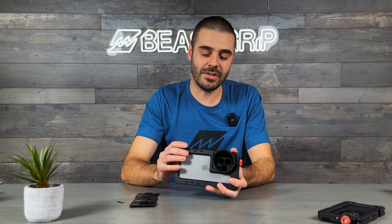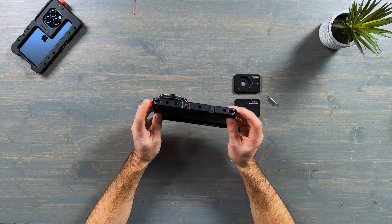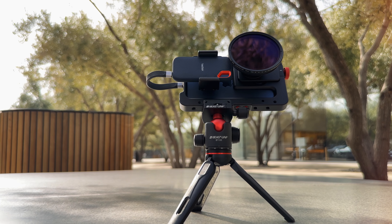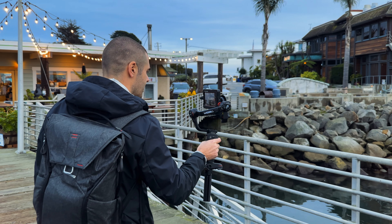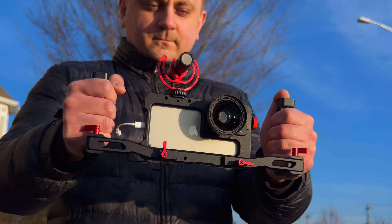The Beast Cage has an integrated cold shoe mount so you can attach a microphone, LED light, or any other accessories. It also features two neck strap mounts and multiple quarter-inch mounts, so you can put your cage on a tripod, gimbal, or slider, or add any additional accessory with quarter-inch screws. On the front side of the cage, there are additional mounting points so you can add action-style handles or our upcoming SSD clamp.